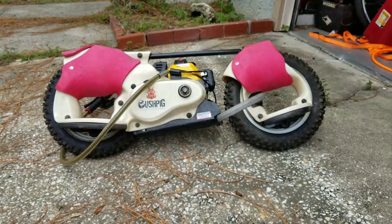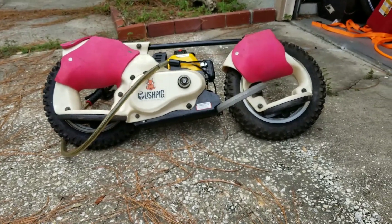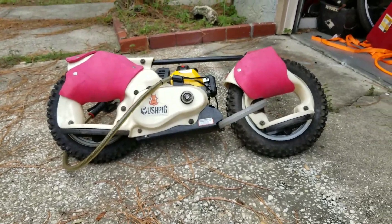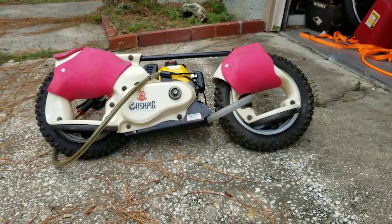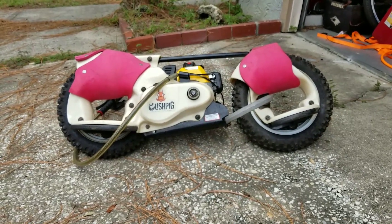If you've got any ideas and know anything about it, let me know. There's not much information online — just a couple of production videos from back in the 90s or early 2000s when somebody was trying to market these. Look for another video of me riding it, if I don't kill myself on it first. Later.